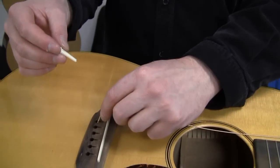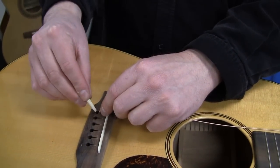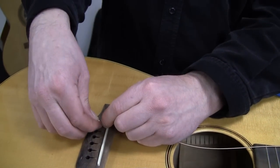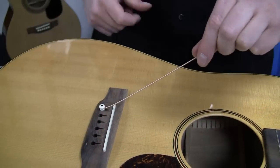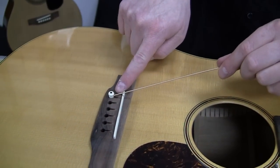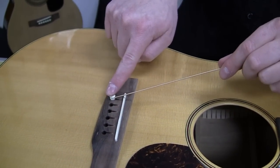Just barely put it in right there on the edge, groove facing the headstock. Pull up on the string as you're pushing down on the peg. If you notice at the end you can still see the end of the winding, that means the string is in the correct place.